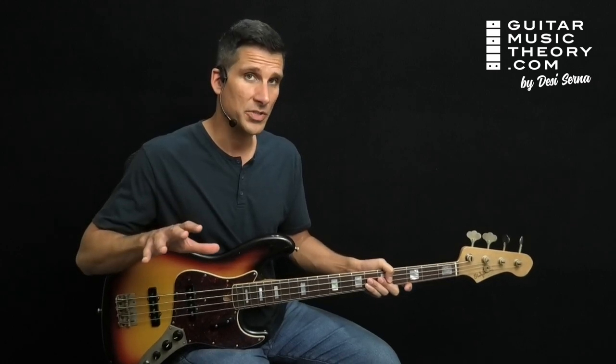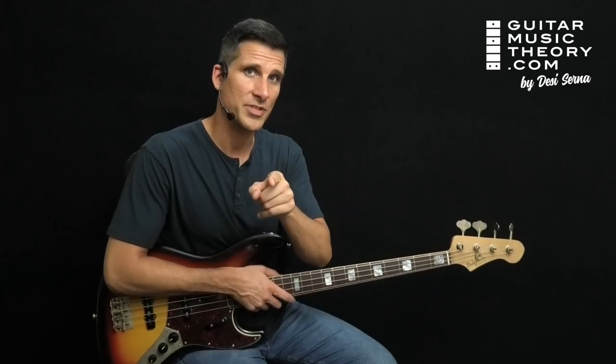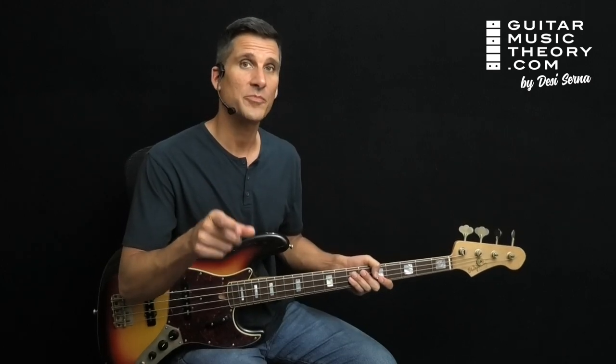see either one of my books, Fretboard Theory or Guitar Theory for Dummies. If you would like custom video instruction that's calibrated to your current level, go to my website guitarmusictheory.com. Answer the question I ask you about your playing and I'll send you a free video course. Head to guitarmusictheory.com to enroll now.